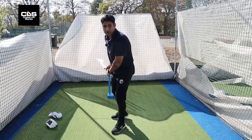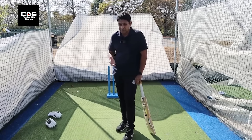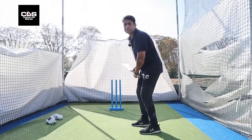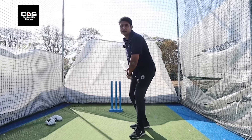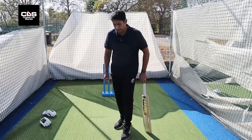One of the best players to do that was obviously Kevin Pietersen — he would walk right across with both his feet. There are different trigger movements, but it boils down to what suits you, what comes naturally to you, to get your body moving to play the delivery.